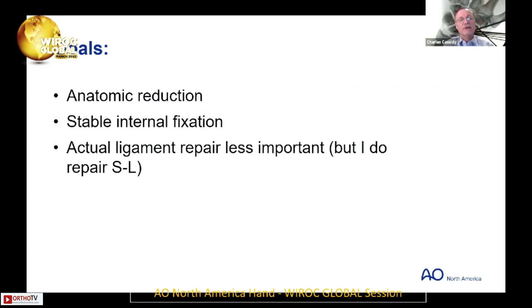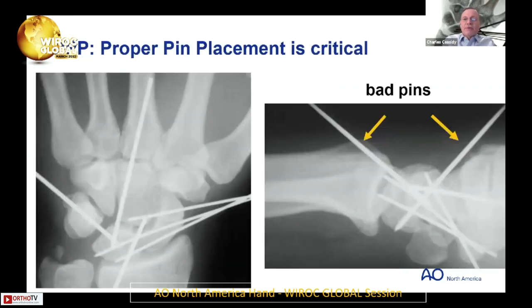So goal number one: anatomic reduction. Two: stable internal fixation. Three: actual ligament repair is less important, but I do repair the SL.